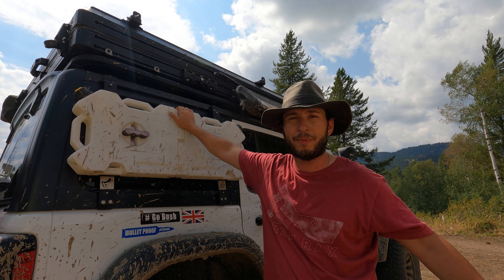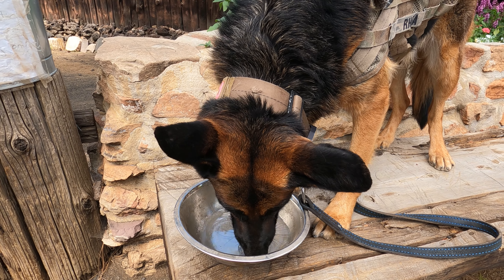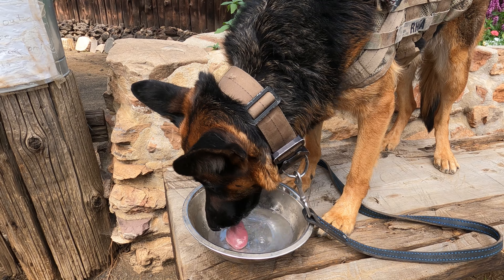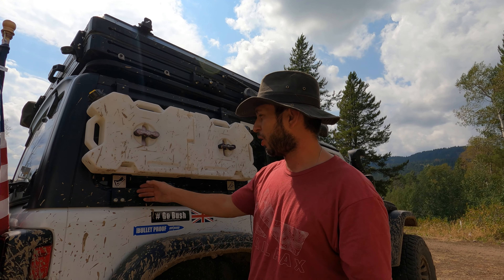I'm gonna carry water on both sides because water is very essential, especially when I'm taking my dog with me — she's drinking most of my water. So that's it. This review is really quick; I don't have any cons about it.